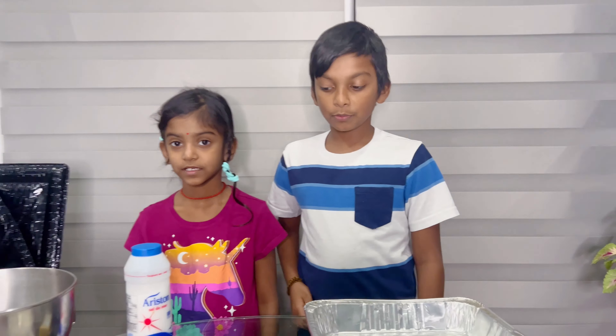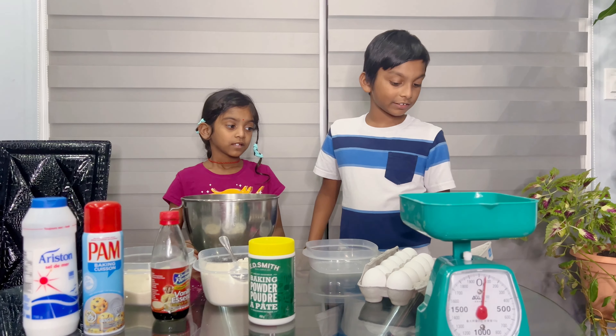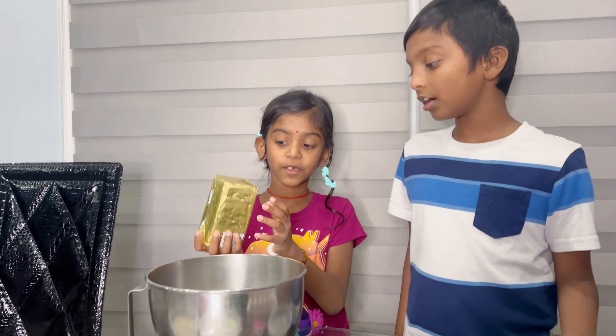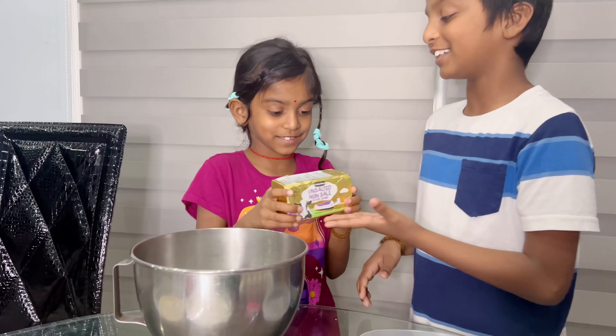So when we are doing it, we're going to show you now. We crack the eggs, but first we open the butter — open the butter and put the whole stick in.